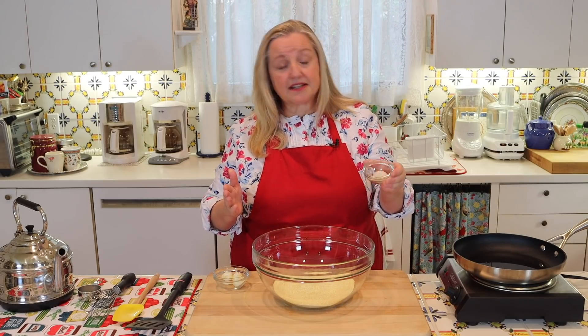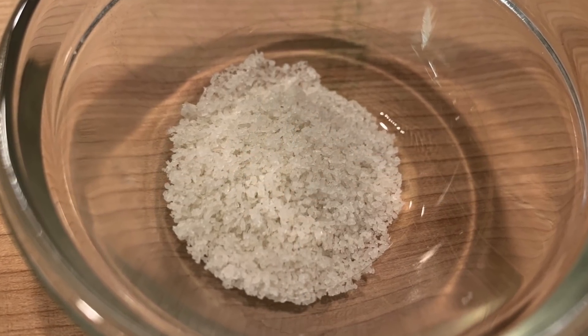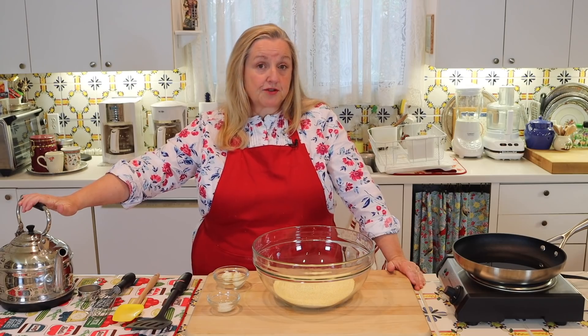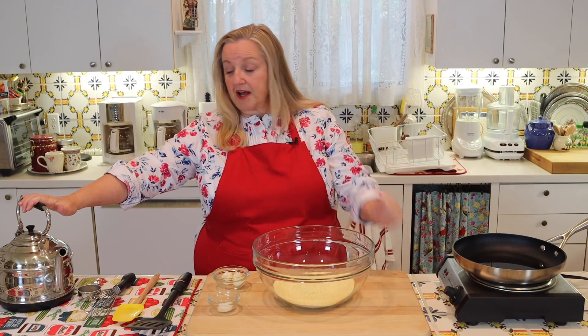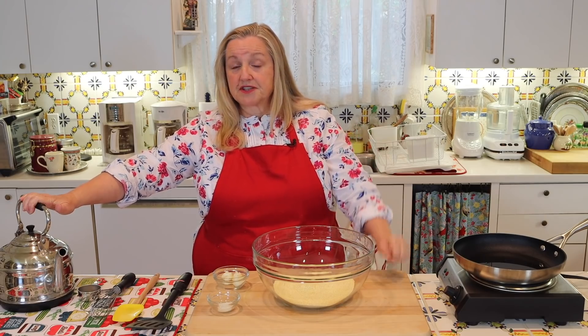The final ingredient is one teaspoon of salt — I've got a plain, fine ground sea salt here, but you can use whatever you have. Then you're going to need some hot water, about a cup and a half to two cups for two cups of cornmeal. You have to play it by ear a little — I'll explain why in a minute. The water should be brought to a boil and very hot, either on the stove or in your tea kettle.